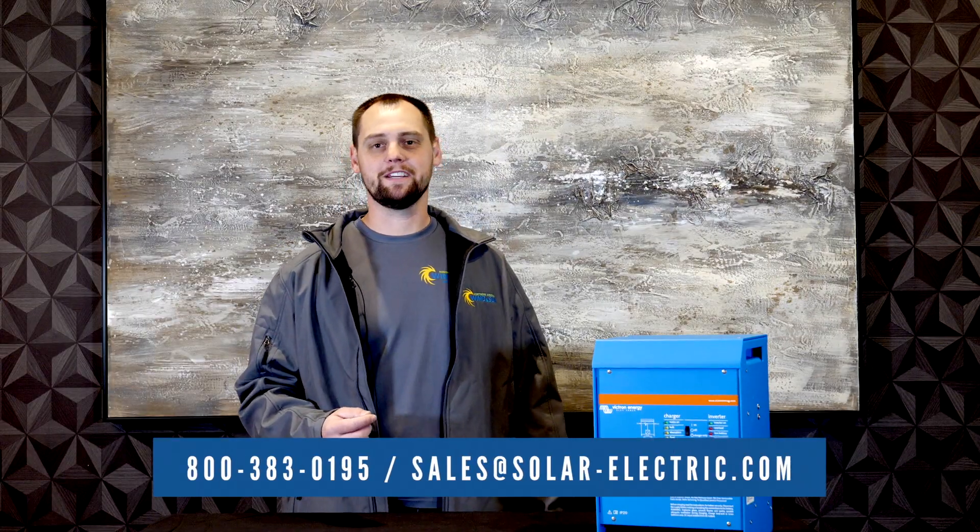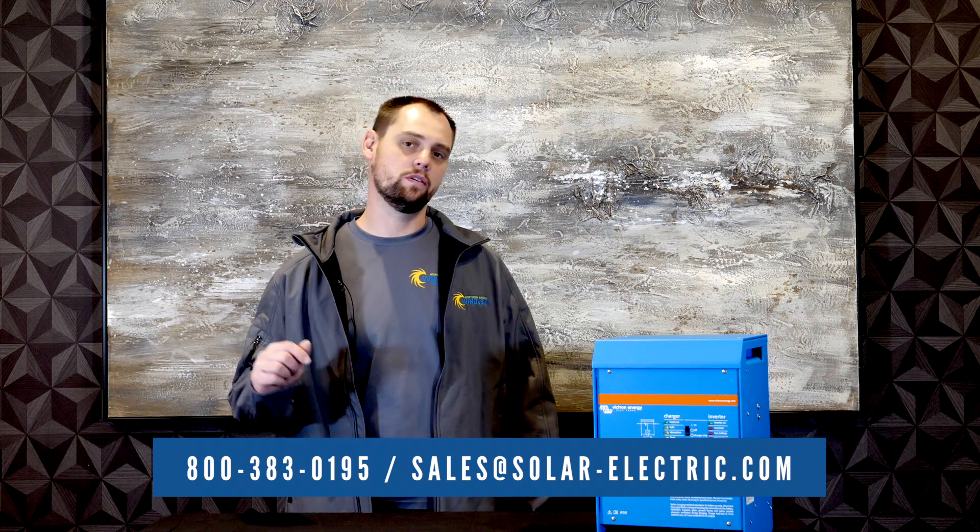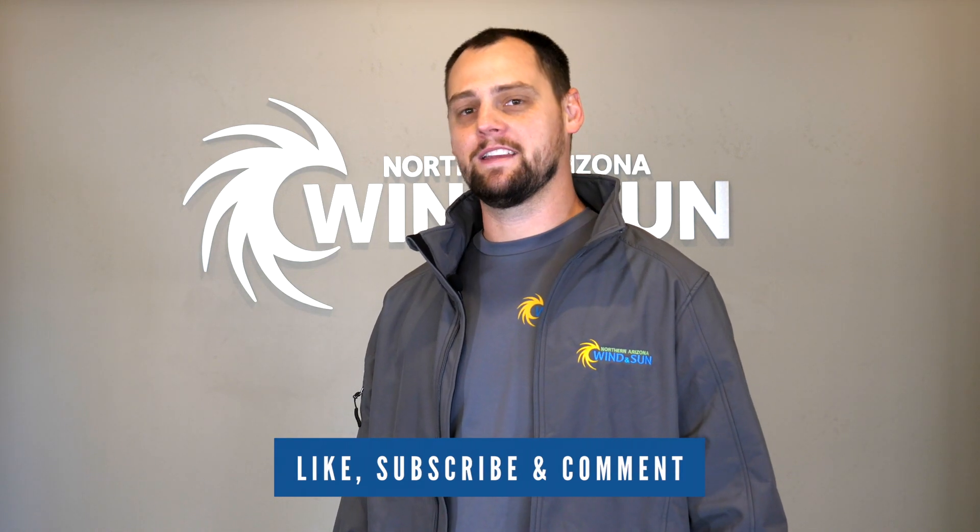If you have any questions about this particular inverter, feel free to give us a call or visit our website — link in the description. Thank you for watching. If you enjoyed it, please like, subscribe, and comment.